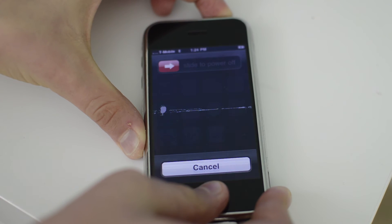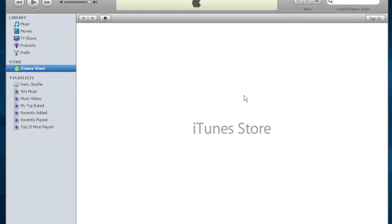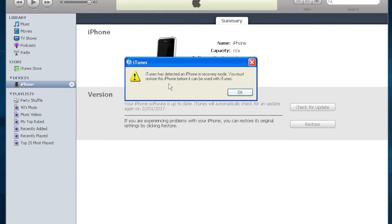Hold down the Power and Home button for about 10 seconds, and once the screen goes off, let go of the Power button and keep holding the Home button. Wait until iTunes prompts you to say your iPhone is in recovery mode — however, of course, the device is actually in DFU mode, but iTunes was programmed that way. iTunes has detected iPhone in recovery mode: "You must restore this iPhone before it can be used with iTunes."